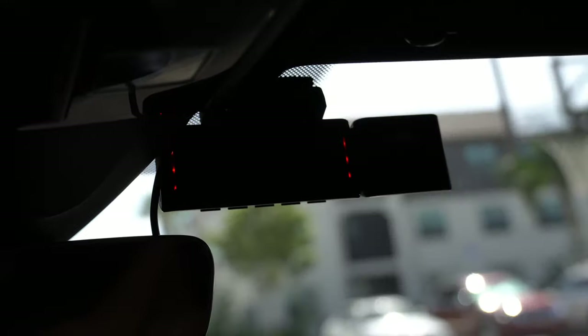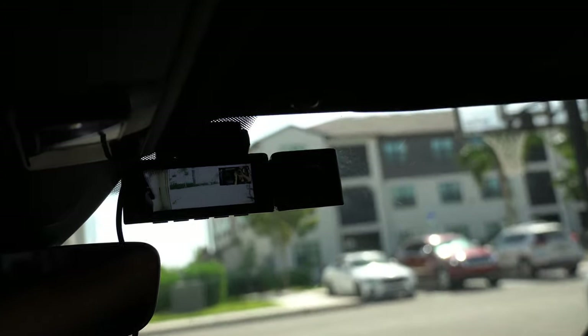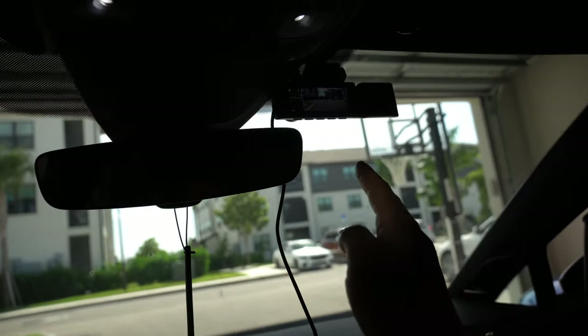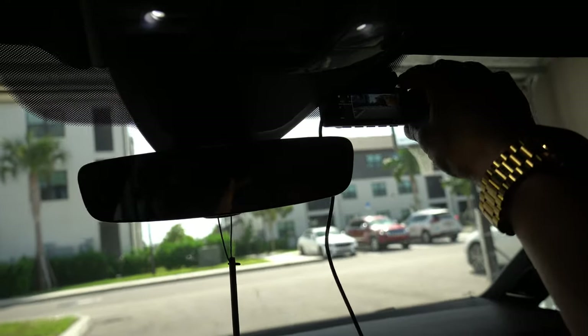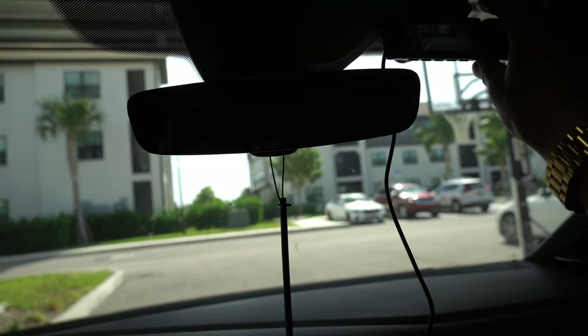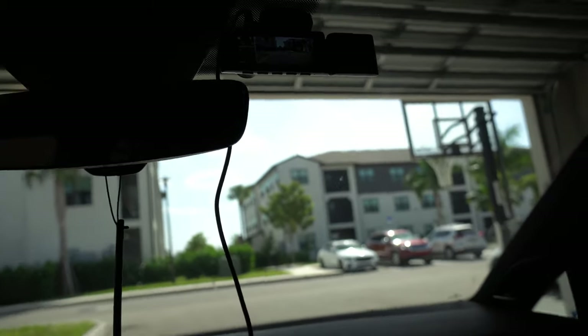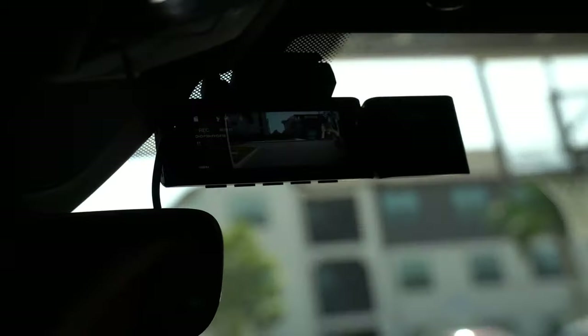I decided to mount the dash cam right up here — it's a good spot, turns on, and I like the way it looks. I was getting annoyed because I didn't realize I could adjust the front camera, but you can actually bend it down and up, which is awesome. Now I can get it perfectly centered — not too much on the hood and not too much sky. I'm very happy it's adjustable. With the front-facing camera installed, it's now time to install the rear camera and then conceal the wires throughout the car.